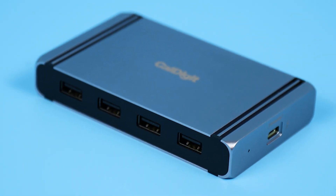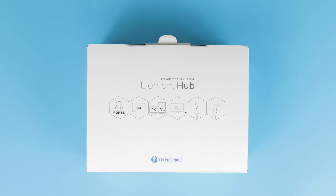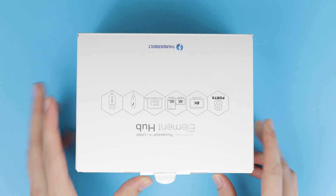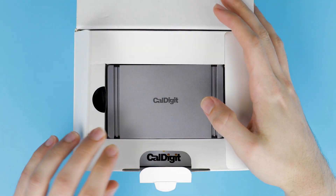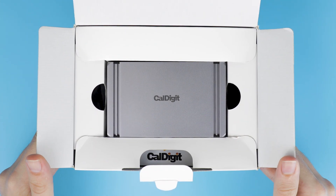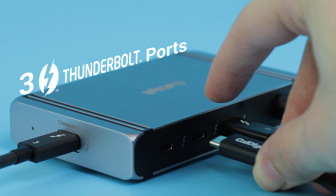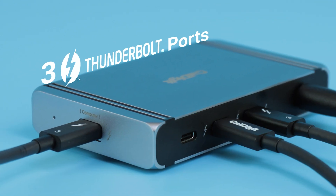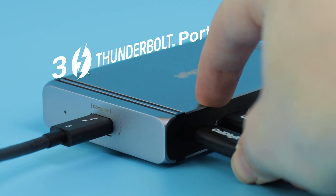Turbocharge your workflow with CalDigit's new Element Hub. The Element Hub is our first universally compatible Thunderbolt 4 docking station. Where previous hubs and docks can only offer a single downstream Thunderbolt port, the Element Hub leverages Thunderbolt 4 technology to provide a total of three 40 gigabits per second Thunderbolt ports.